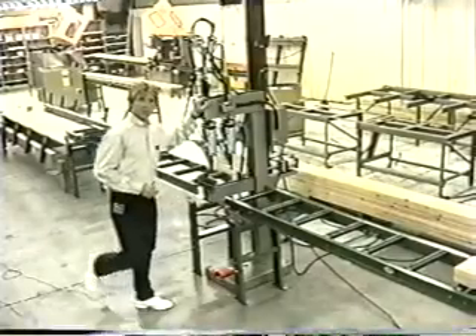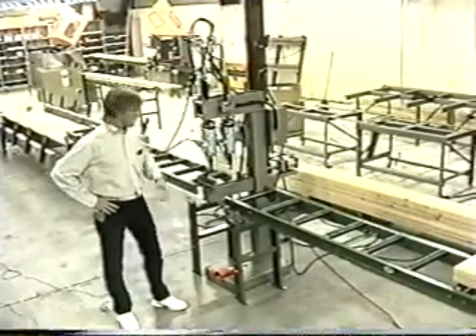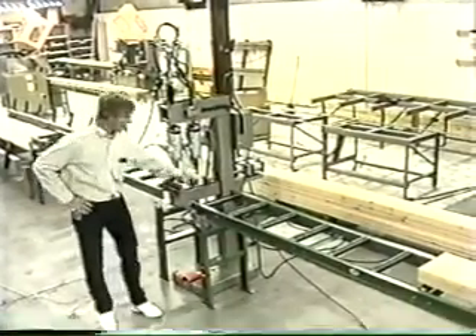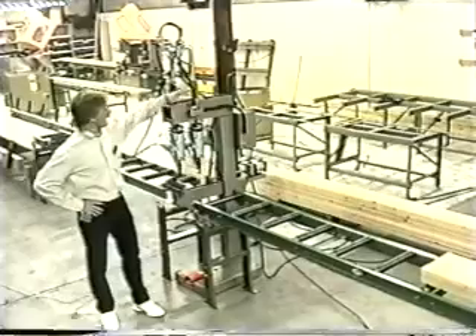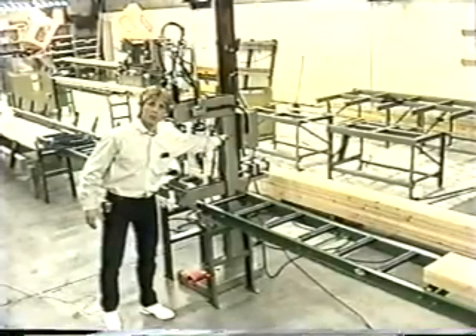The CN1 behind me is one of our mainstay machines we designed about 20 years ago. It's heavy-duty construction. We've got a cast iron base, cast iron stop, cast iron paw for clamping, and cast iron tool slide cylinders, as well as a large structural member for the main portion of the frame.